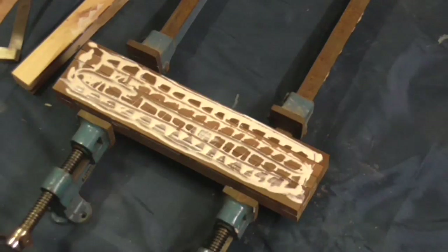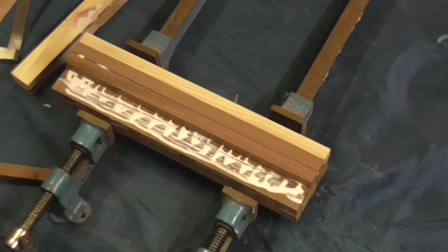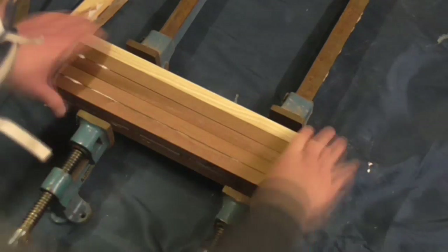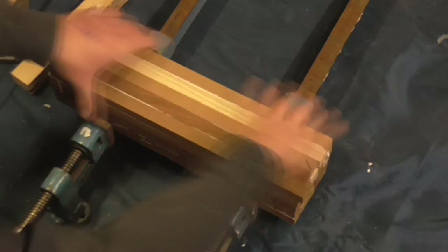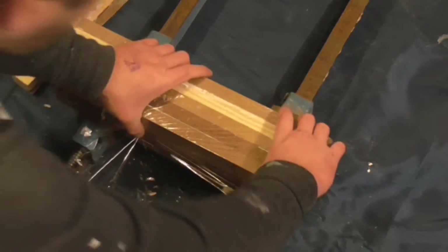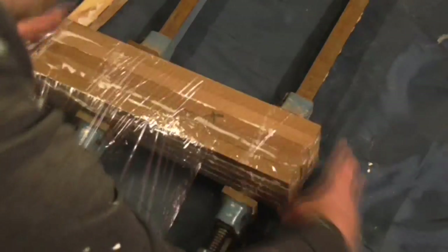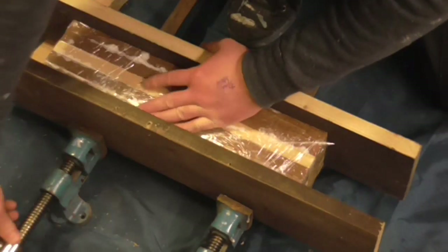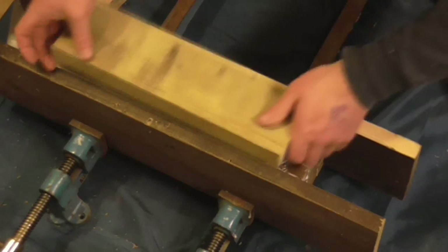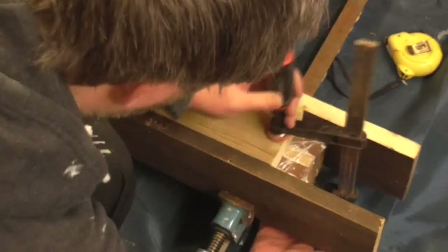Then I built it up layer by layer with more glue in between each layer. I then wrapped everything in cling film — this would stop the wood glue sticking to the scrap pieces of wood used to distribute the pressure from the clamps more evenly across the whole piece. I added these scrap pieces to the sides and to the top too. In hindsight, what I should have done is cut four pieces of scrap to exactly the same length and width as the piece to apply pressure evenly to all four sides, but I didn't, and luckily things turned out okay anyway.